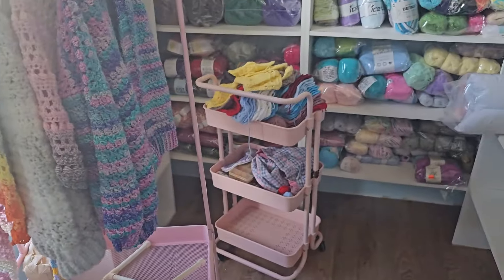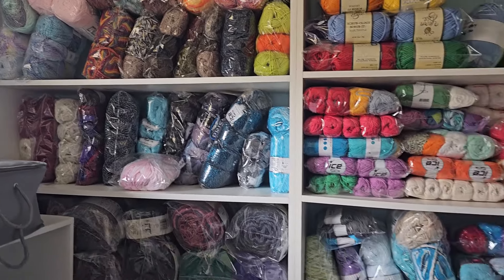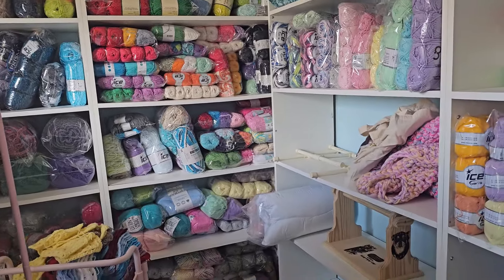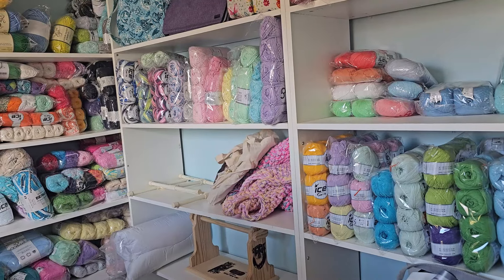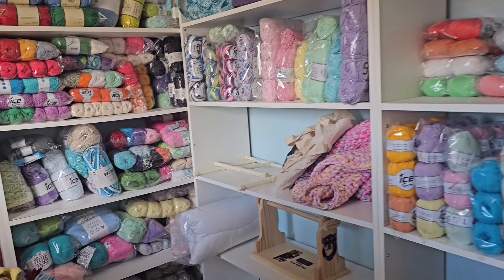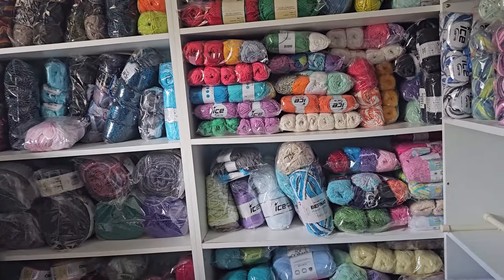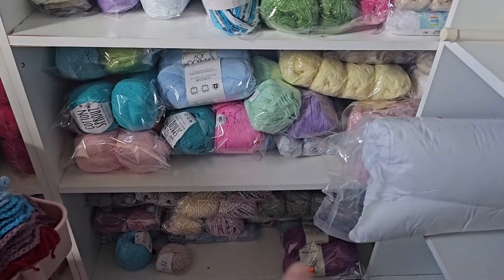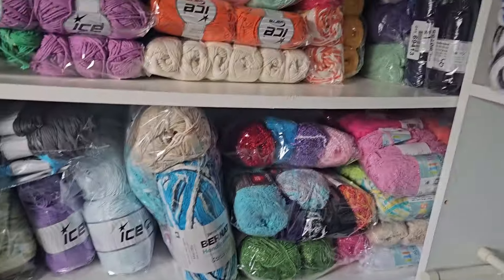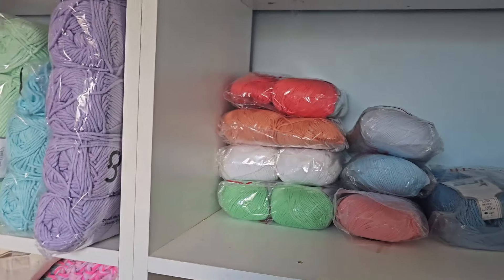My husband's excited because this weekend he can get in there and finish that trim. It's really coming — it just takes time. I've been working on it all yesterday, I didn't stop — a good 12 hours getting everything bagged up, putting stuff in here, moving stuff into the other room. My cotton stuff and summer yarns are coming together.